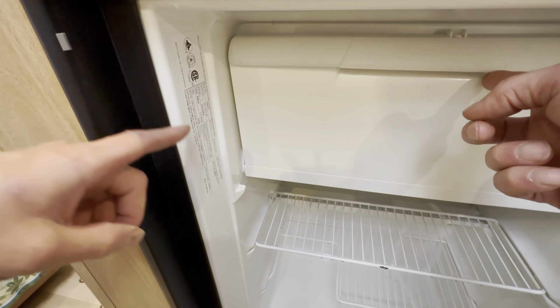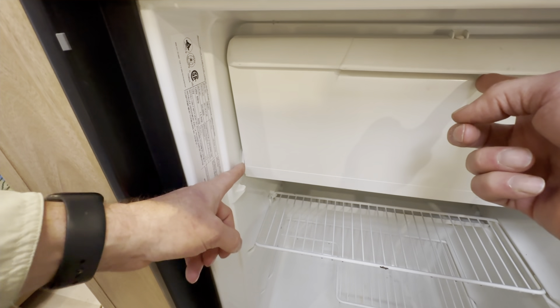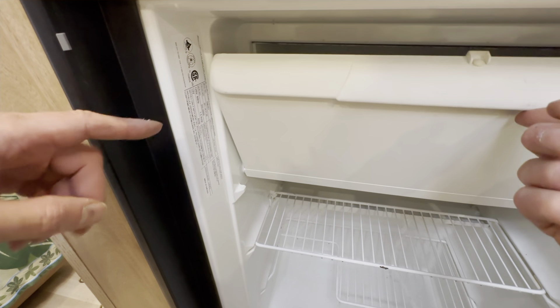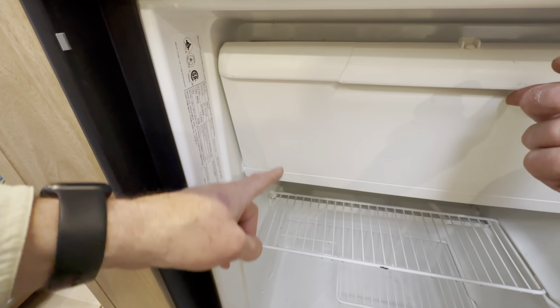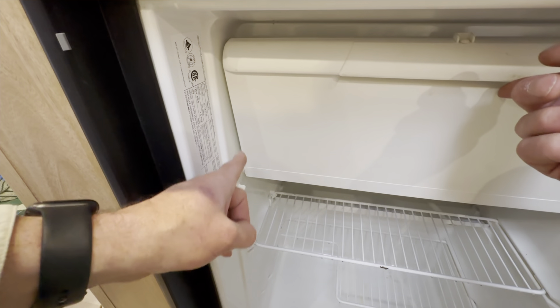If your freezer door sags open, you most likely have a problem with your spring mechanism. It's located right here, and there's one on each side of your freezer door. Let's talk about how the spring mechanism itself works, then how it connects to the door, and finally how it connects to the fridge itself.